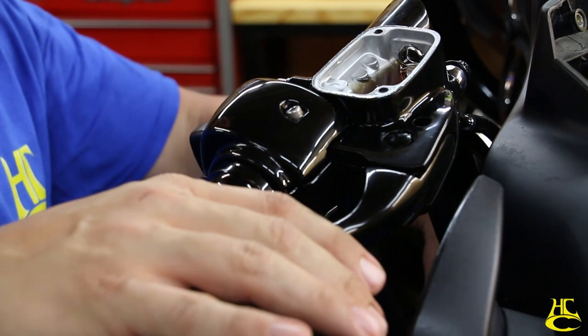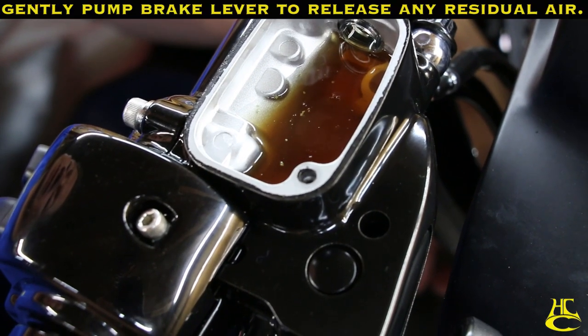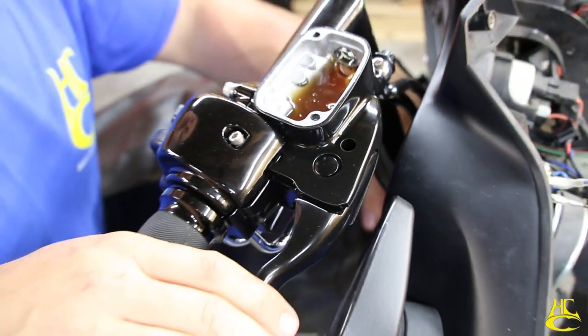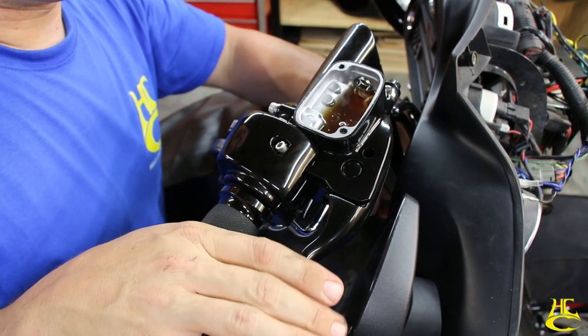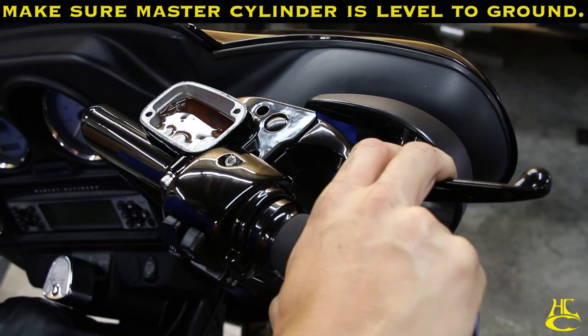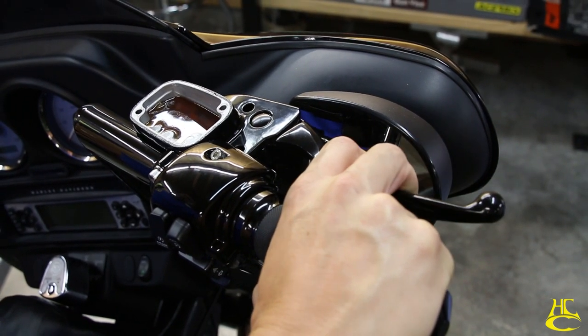In this part, we want to get any last residual that may be in our bore. With the bike on the kickstand, we want to pump it a few times and just make sure all the residual air in the master cylinder bore is out.